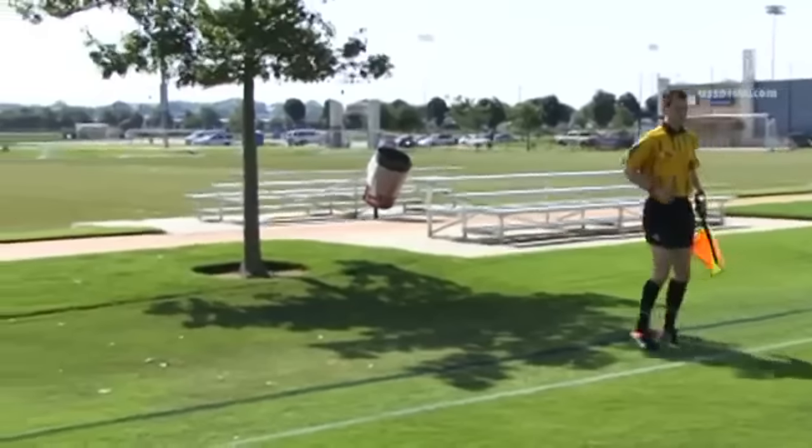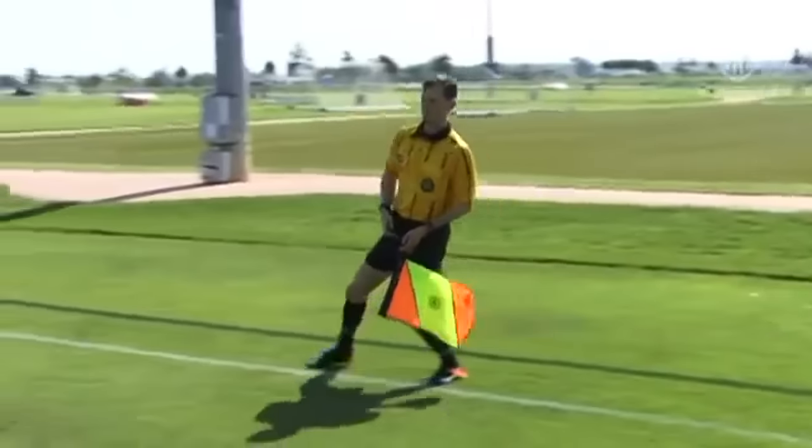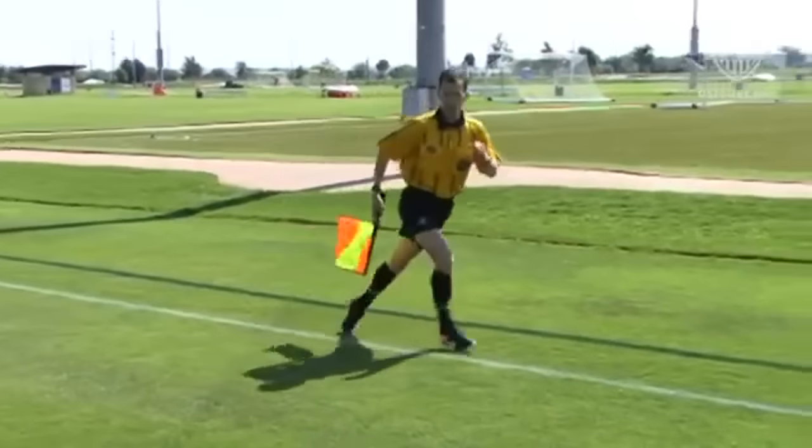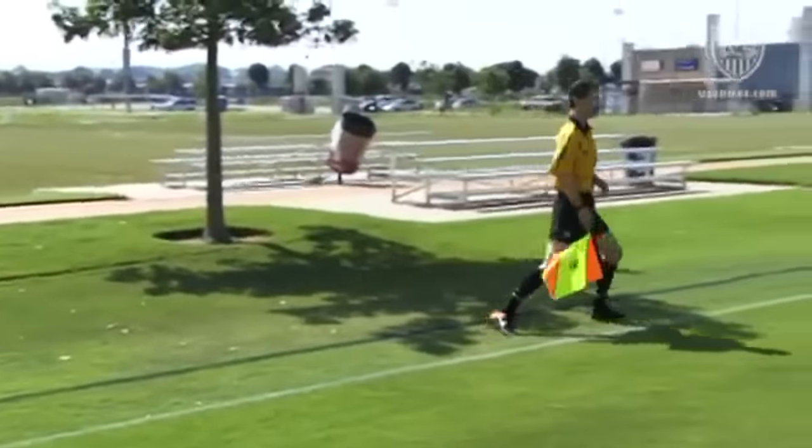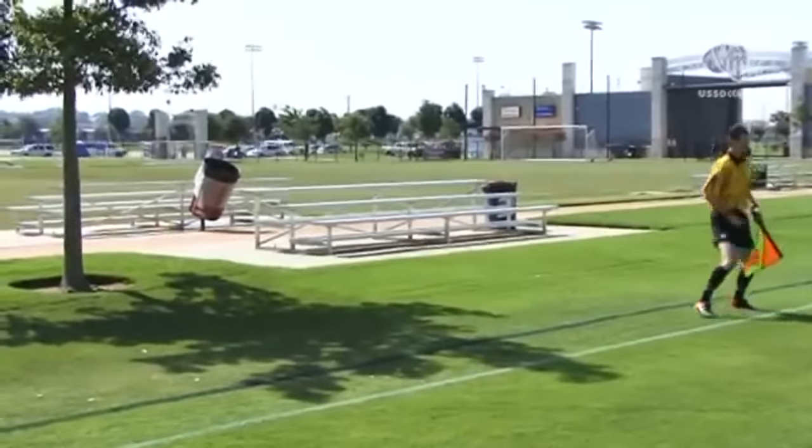While moving, the flag is kept straight down to the side of the assistant referee, regardless of which hand is holding the flag. Even while running, the flag should not be pumped or swung back and forth in rhythm with the run.